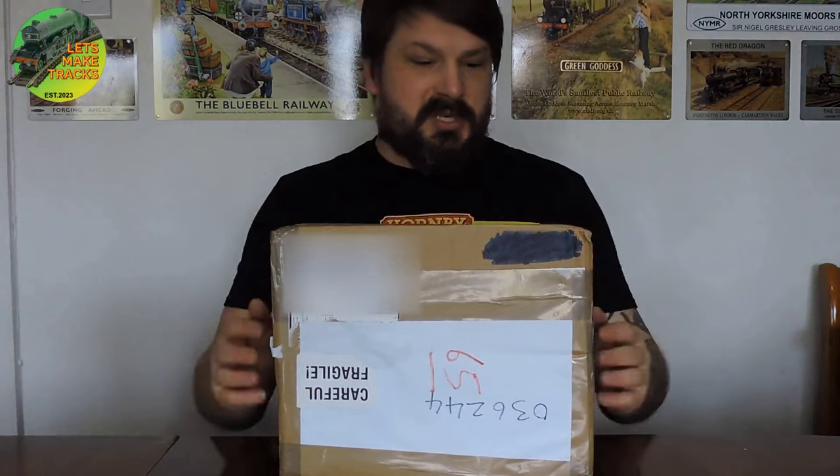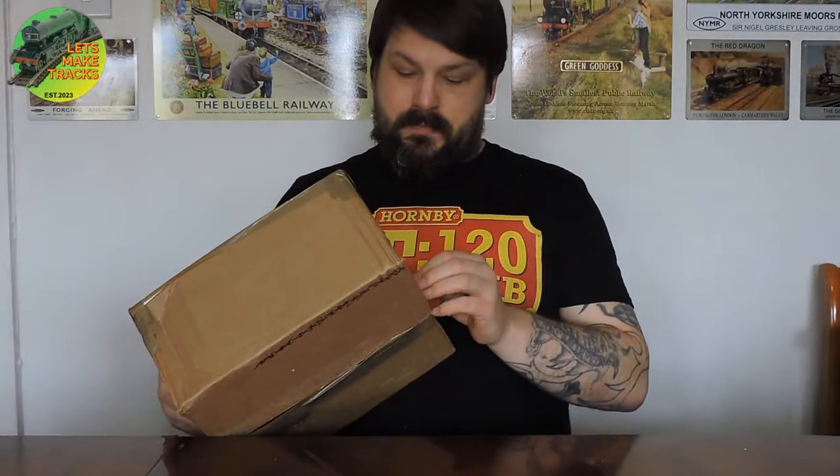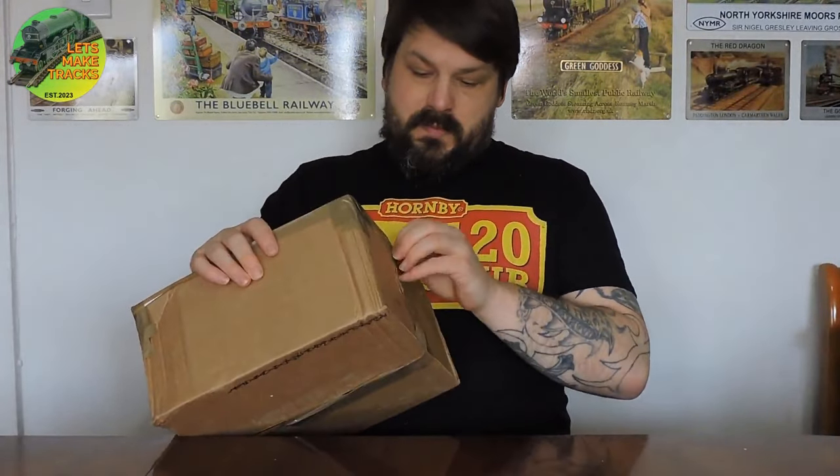Hello and welcome to Let's Make Tracks. In this video, the Gronk has returned to us from Hornby repair, so let's crack her open and see what they did with it, shall we?